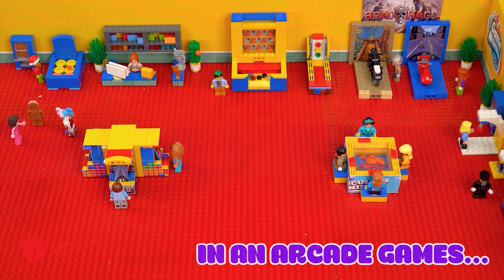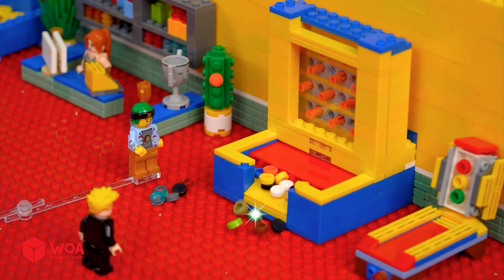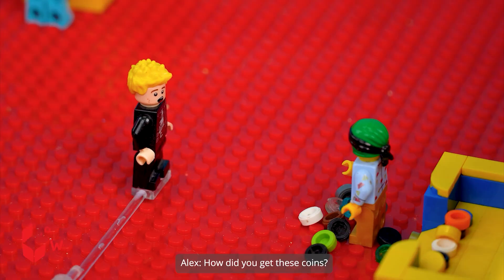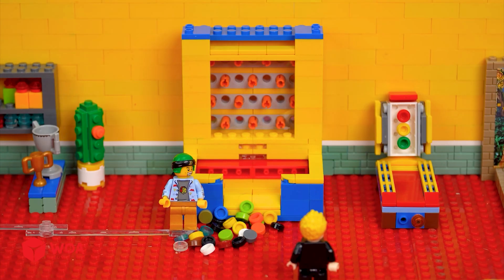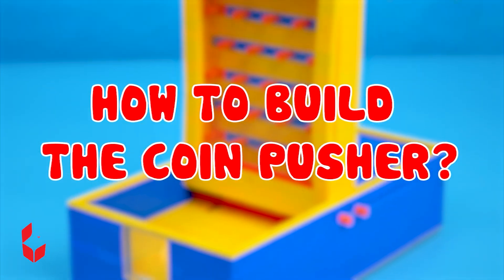In arcade games. I'm rich! How did you get these coins? It's all thanks to this coin pusher. Let's try your luck sir. One slot for me. How to build the coin pusher.